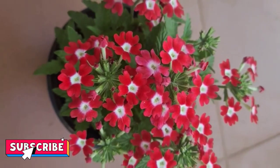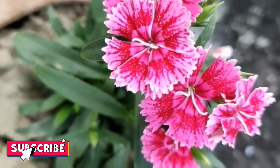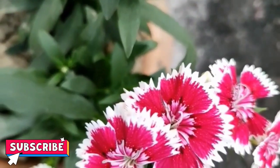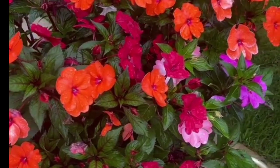Now we have a Dianthus plant. This is a Dianthus plant. Now we are going to show a video about the Balsam plant.